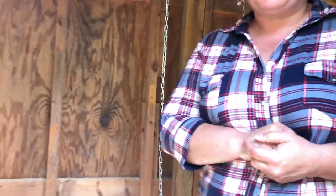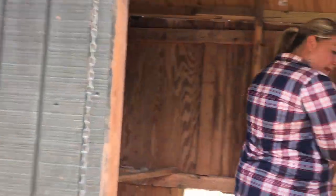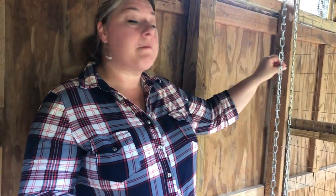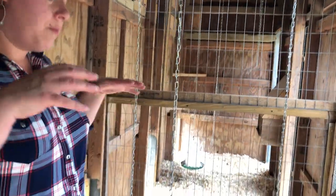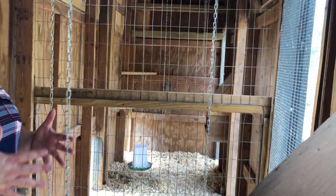We'll move to the last pen — pen number four. Same thing: laying hens in here. One thing that really helps when introducing new birds to an existing flock is this setup. The mama bird will have her babies over here and there'll be an existing flock in here — they'll kind of know about each other but not be able to get to each other. That does help introduce new birds to a flock. We do have some makeshift nesting boxes here and they've been laying in those. Same basic setup: nesting boxes, feed, and water.